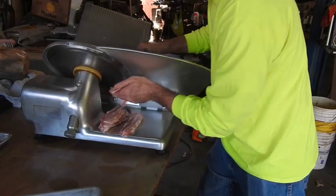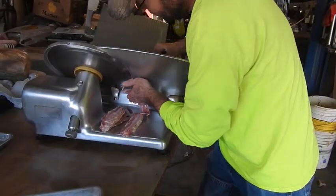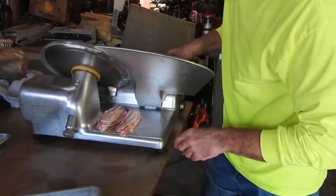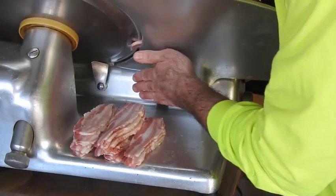I only have those vertical videos for TikTok, so the actual butchering video is not that great. I thought we'd go ahead and add the bacon slicing right at the tail end. I probably said that before too.